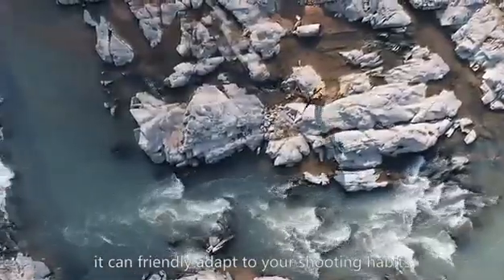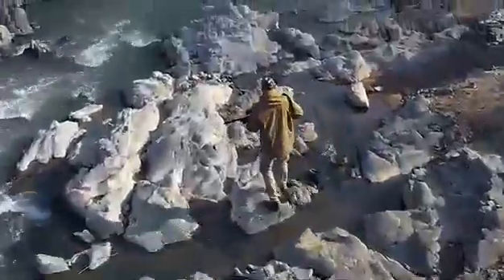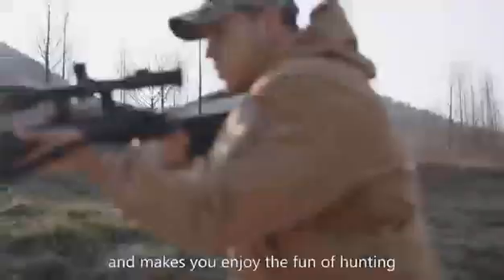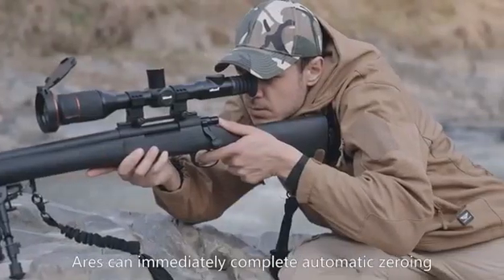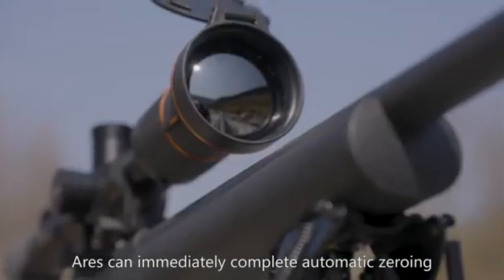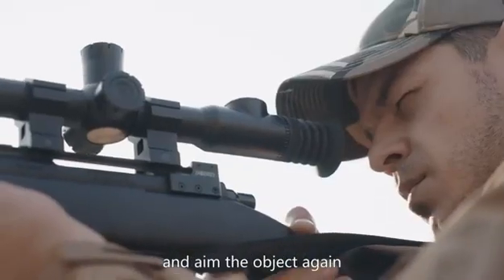It can friendly adapt to your shooting habits and makes you enjoy the fun of hunting. Even if the first shot deviates from the target, Ares can immediately complete automatic zeroing and aim at the object again.